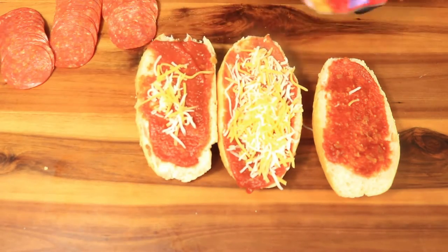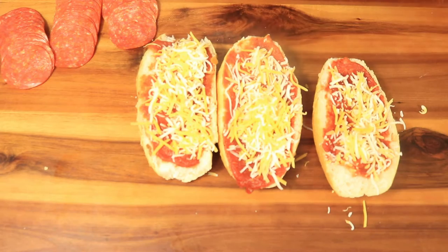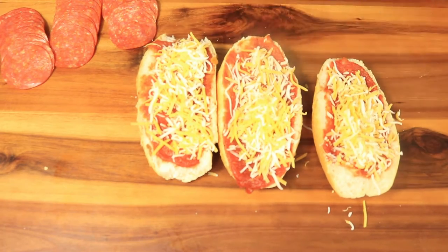Next we're going to apply our cheese. We're going to dress our pizza bread up just like a regular pizza — it's just not going to be thick or as heavy.